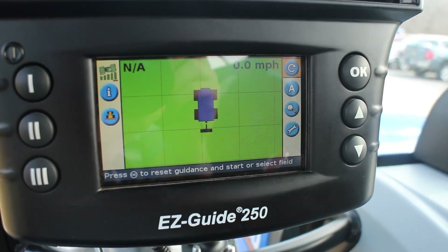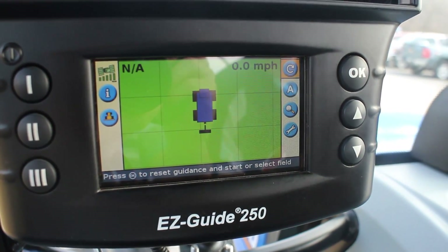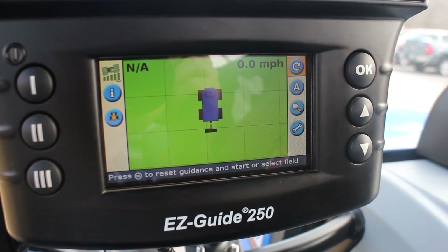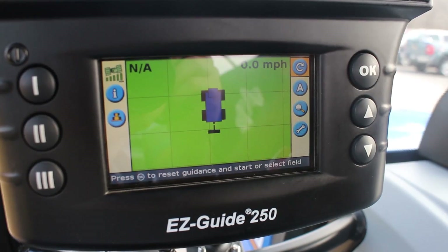That's a quick rundown on how to get started in the field with your EasyGuide 250. Stay tuned for our next video where we'll show you how to actually use the buttons while we're operating the tractor.